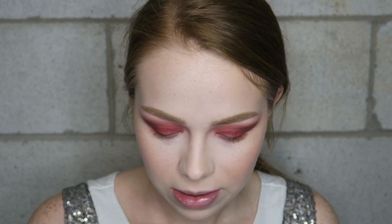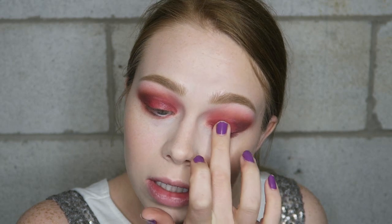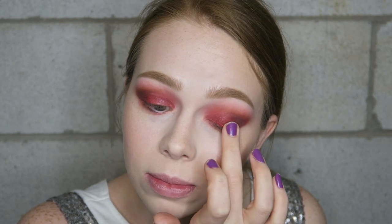You probably could have done this look without cutting the crease — it seems a little pointless now since the crease color is actually a little lighter than the lid shade, but that's fine, we live and we learn. So I'm going to take just a little bit on my finger and throw that on top to intensify it.